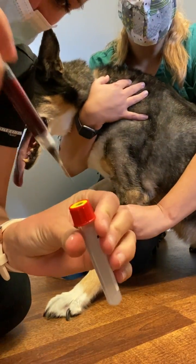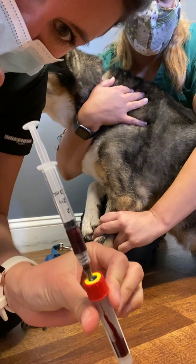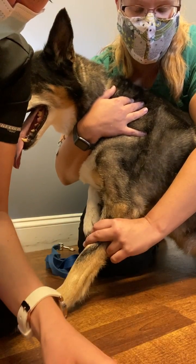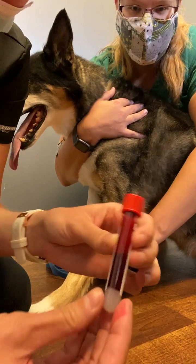Here's my tube and I'm going to let the blood just kind of go in there by itself. And that is plenty of sample — as you can see, it's at least a milliliter.